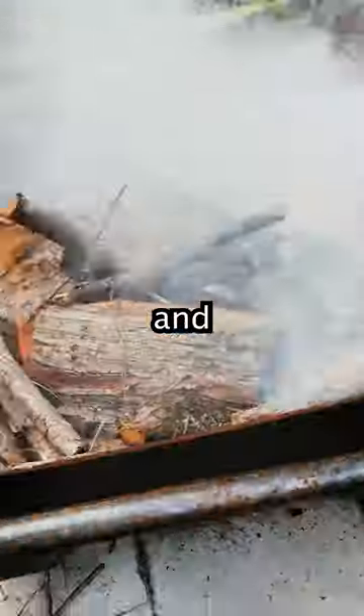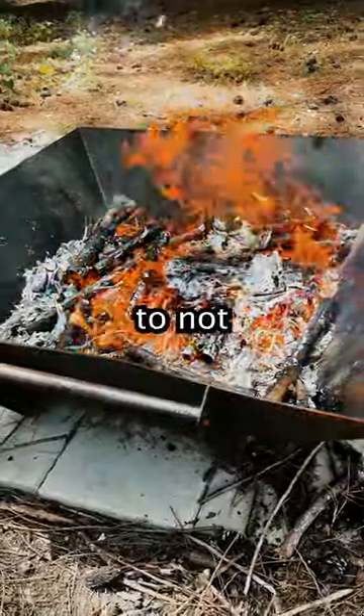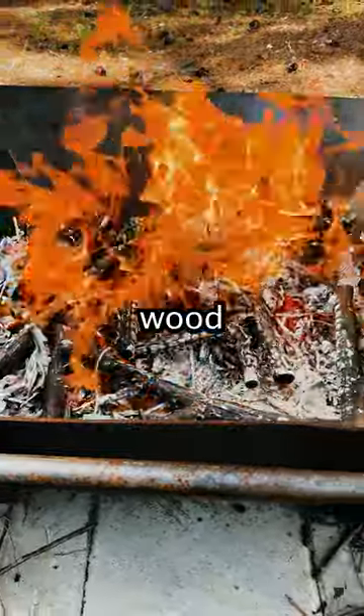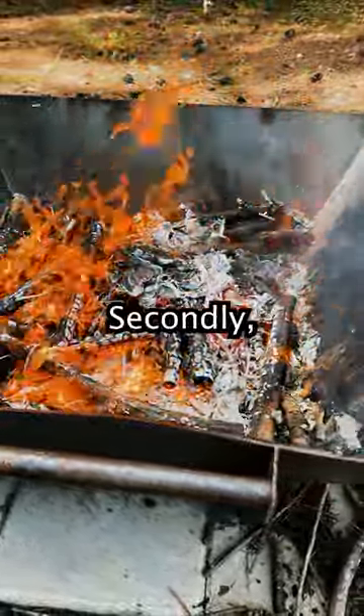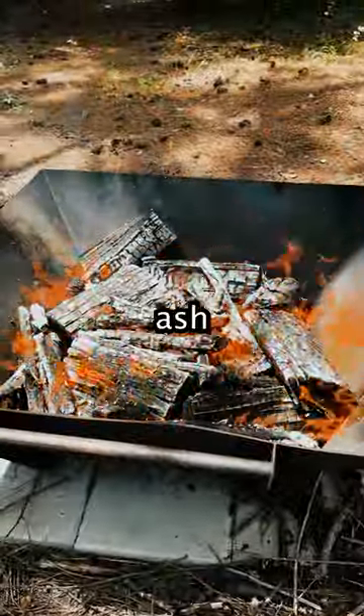This next layer is called the fire cap, and its purpose is to burn up all the oxygen above, allowing the first layer to not burn up completely. Because the gas and wood burns first, and then the carbon burns secondly, we want to prevent that second burn from happening. Otherwise, we'll be left with ash and not charcoal.